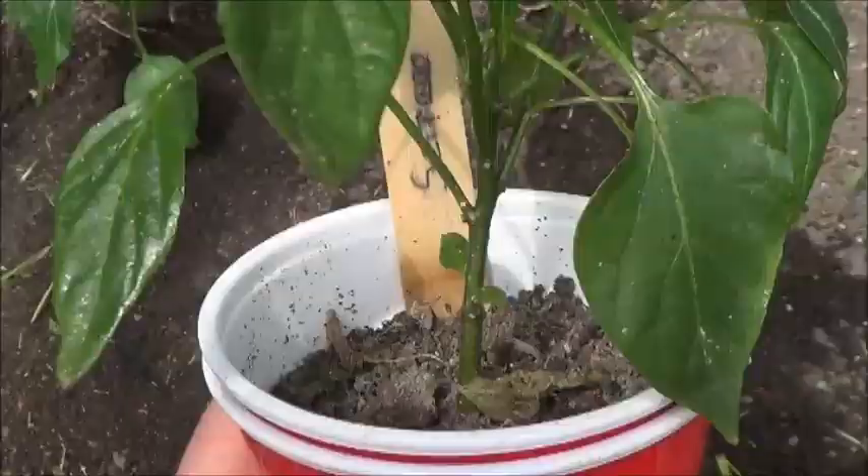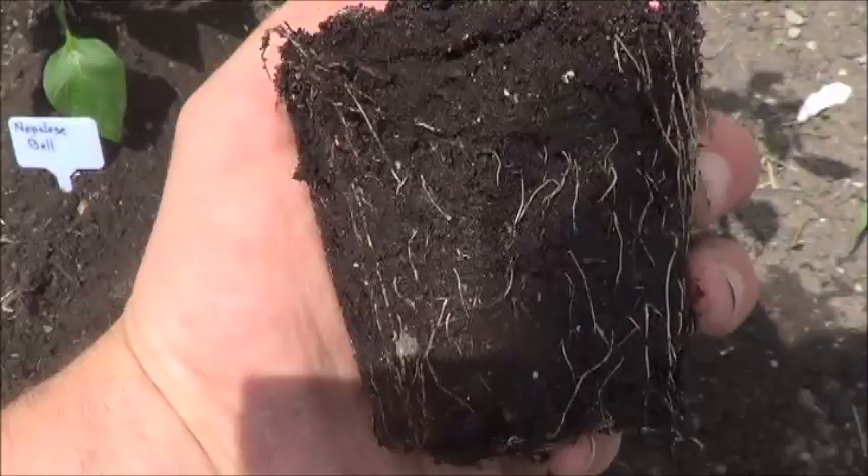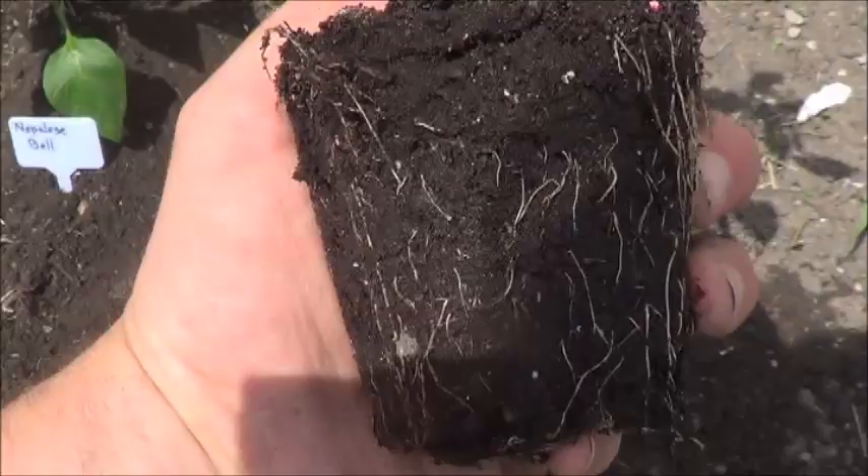Today's final pepper is the Serrano. Looking all right. Again, it's a less than overwhelming root system, but clearly doing the job. Down you go, my little friend.